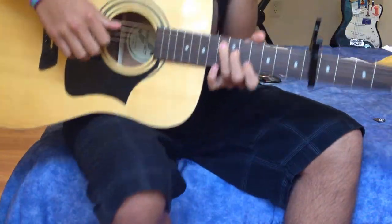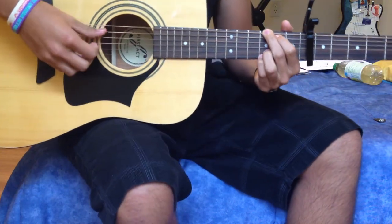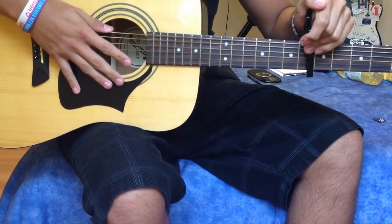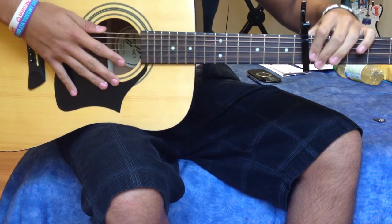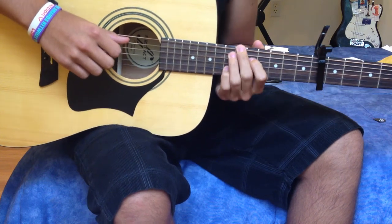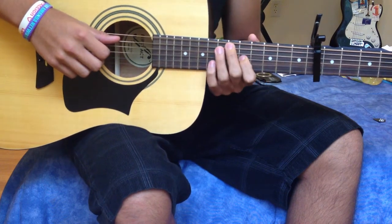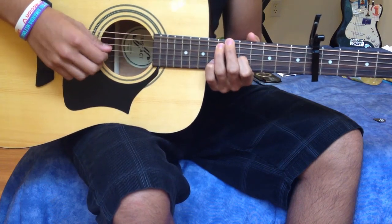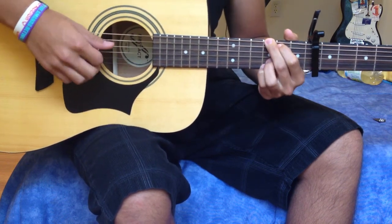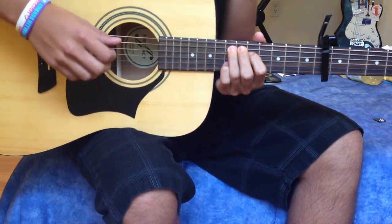I'm going to be teaching you how to play 'Open Me' by Sean McDonald. This song is in the key of C-sharp major. First thing you need to know: you need a capo and you need to put it on the 6th fret. This is the live in Seattle version. It's a pretty easy song. I'm going to be going over three major parts: the intro, the verses, and the chorus, plus a little bridge.